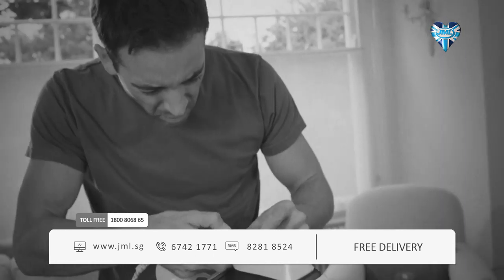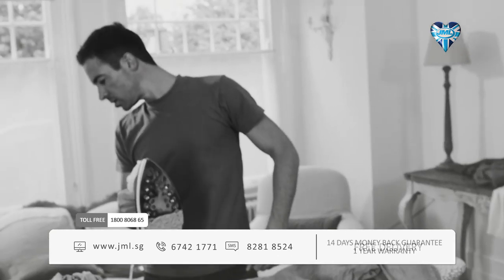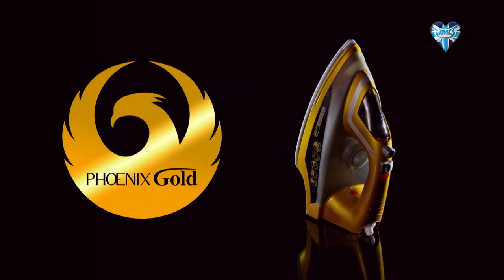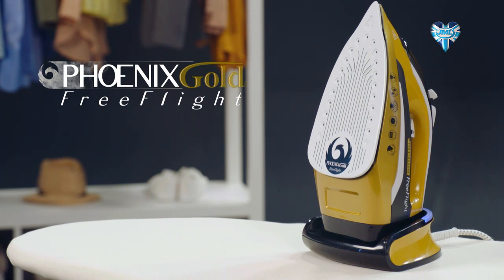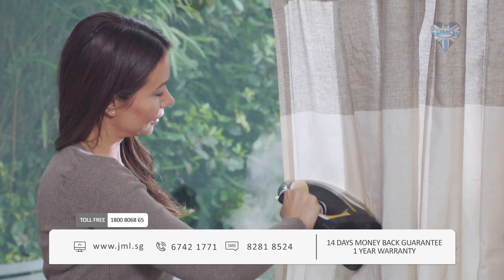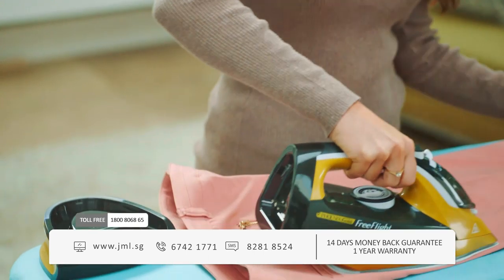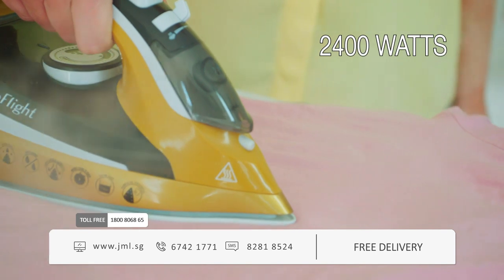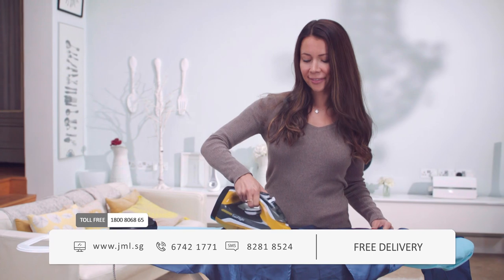Tired of ironing? Who isn't? The hassle, the stress, the tangles. Are you at the end of your rope? It's time to cut the cord and experience ironing with complete freedom. From the makers of the award-winning Phoenix Gold comes the revolutionary Phoenix Gold Free Flight from JML — the amazing steam iron that delivers the power of a corded iron without those clumsy cables. Free Flight is lightweight and powerful and will transform your ironing experience, giving you effortless crease-free results in seconds.